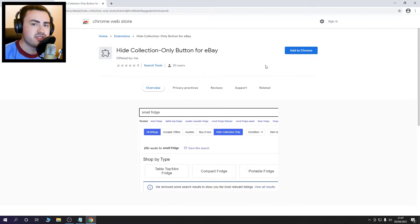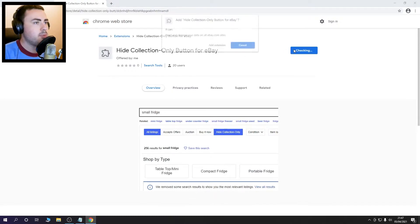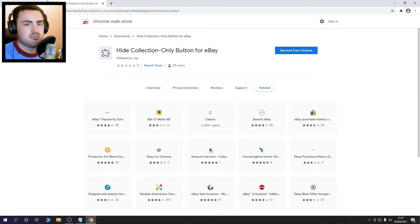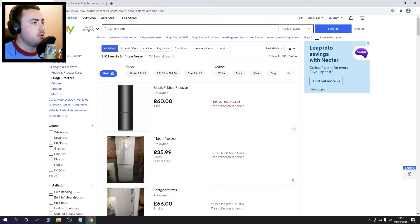So what we need to do is download this Chrome extension — I'll put the link in the description — called 'Hide collection only button for eBay'. All you have to do is click Add to Chrome, add the extension, and then you're good to go. That's it, nothing else to do.